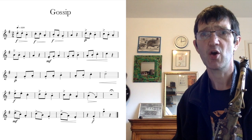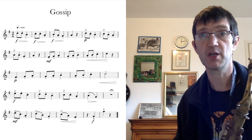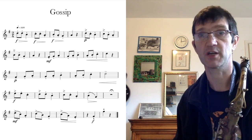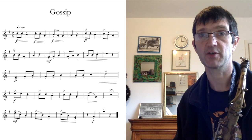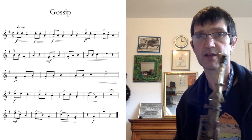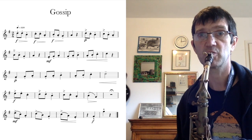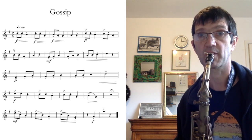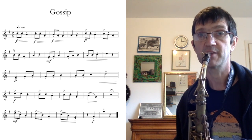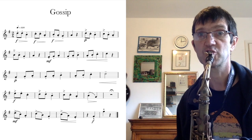A good way of practicing your staccato notes before playing the tune would be to play a G major scale staccato. If you open the back of your Abracadabra books and look at your G major scale, play the notes nice and short and detached and make sure that you are using your tongue. You have to use your tongue for staccato notes. Play the scale nice and steady to begin with, remembering that your F is F sharp.